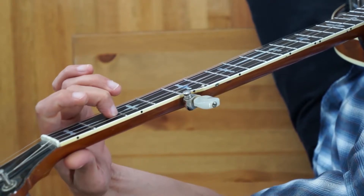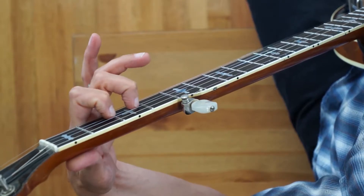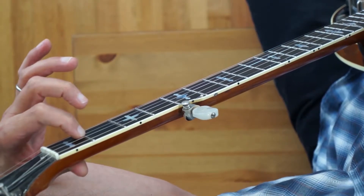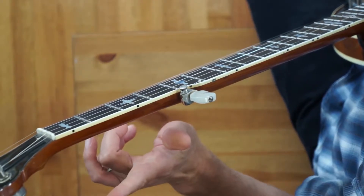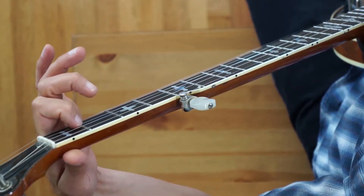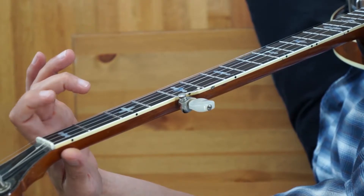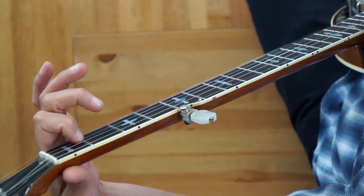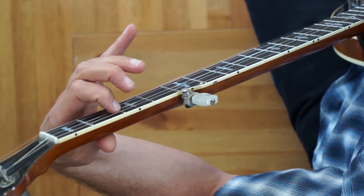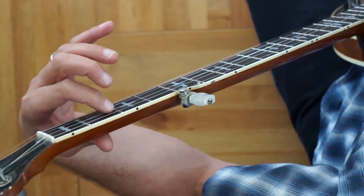In measure ten I do a hammer-on. Notice after the hammer-on — that's the second-to-third fret on the second string — I have to immediately go back with my index finger to the first fret of the second string. Lyrically this is 'turning point.' Measure eleven covers 'fork stuck in the road.' The first note of measure twelve lands on 'road' — 'fork stuck in the road.'